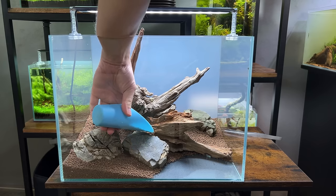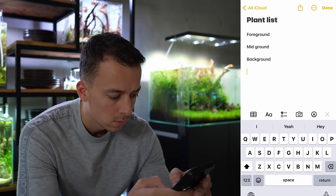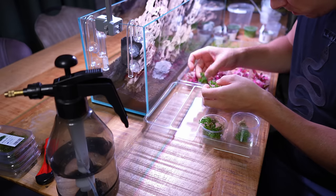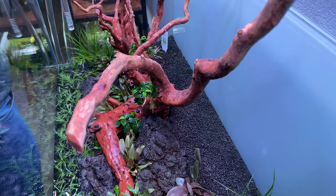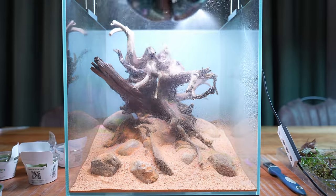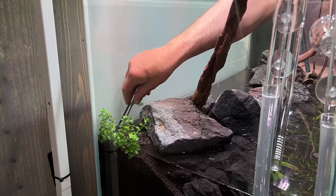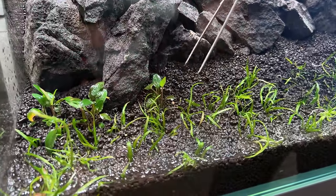Once the hardscape is done, take a step back and admire your work — you can always come back and make adjustments. Now start working on your plant list: write down foreground, mid-ground and background and select plants that suit the layout, keeping in mind size, growth speed and light and CO2 requirements. Once all plants arrive, clean them up — remove rock wool from potted plants, remove gel from in vitro plants and divide everything into portions. Then for the actual planting stage, you can plant in dry or wet soil — I usually give everything a little spray before starting. Always start in the foreground and work towards the background. Firmly grip the plant at the base or just between the stem and roots with tweezers, press deep into the soil, let go of the plant and remove the tweezers. Repeat until all plants are in.